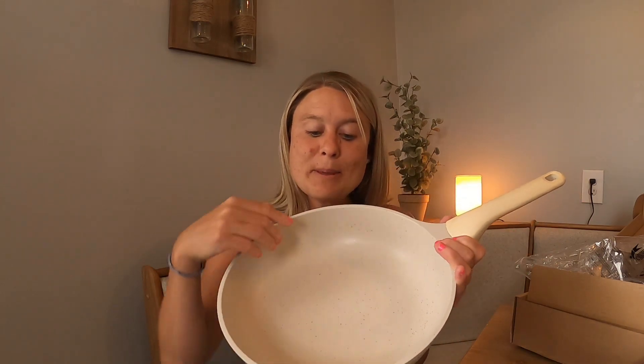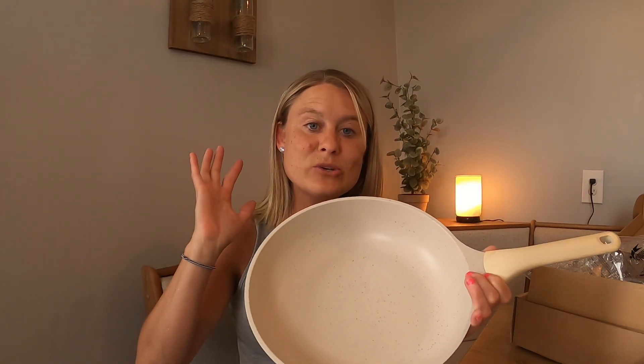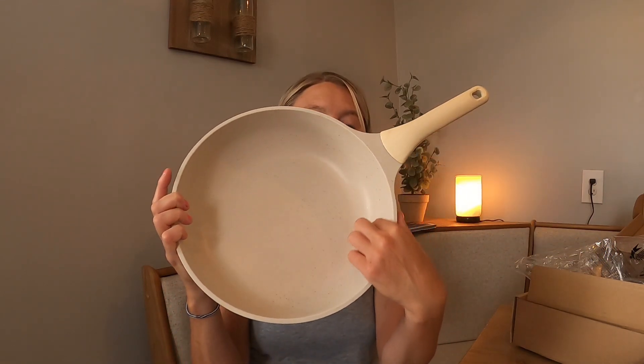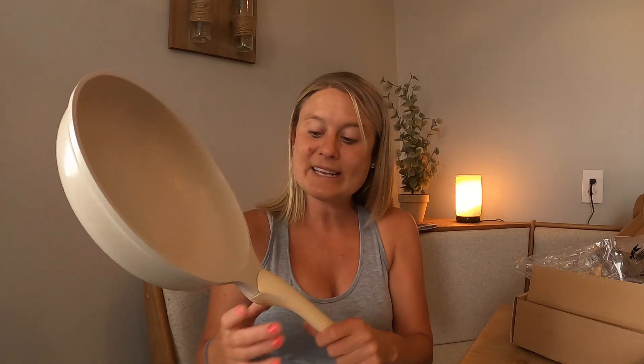So this is really nice and deep, which is going to be perfect for stir-frying all kinds of different things. You can put noodles in here, you can do vegetables — all kinds of things with this nice deepness. I was looking for something really nice and deep and this is going to be perfect for all my cooking needs.